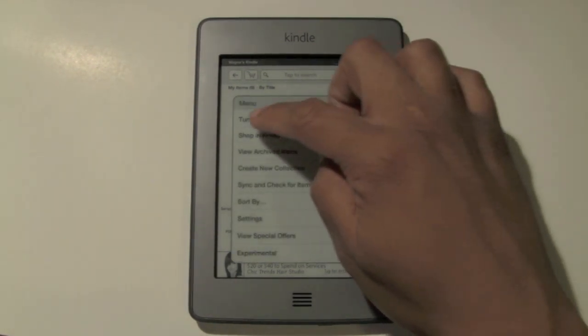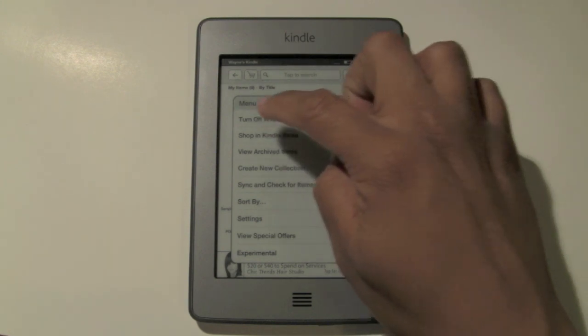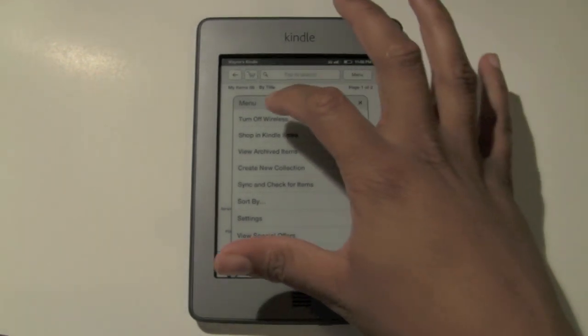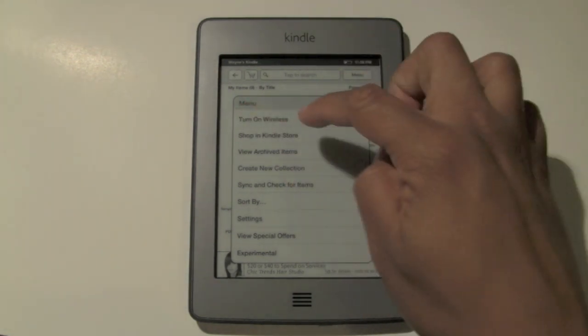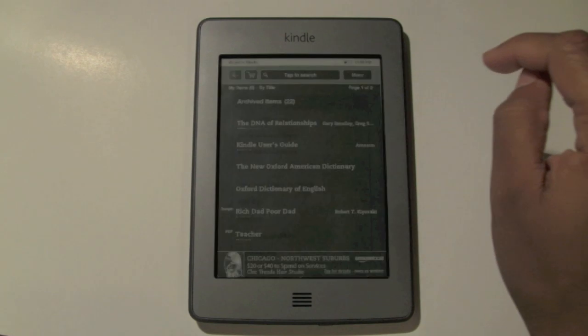The first thing you want to do is make sure that wireless is turned on. If you notice it says 'turn off wireless,' that means it's actually connected. So I'll tap that first to turn it off, and then to turn it back on: menu, turn on wireless, click on there.